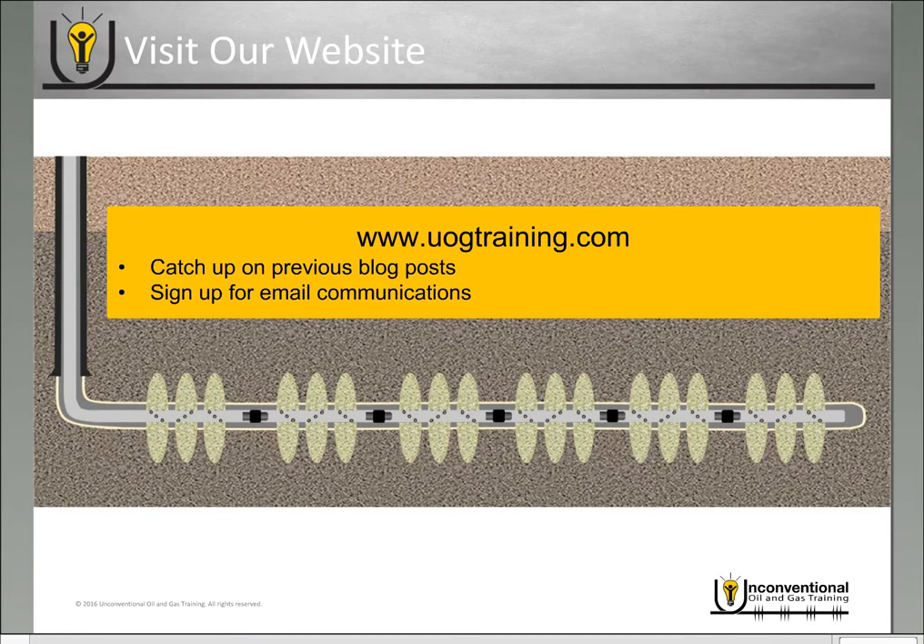Before we get started, if you're new to the video blog and you want to catch up on previous posts, be sure to go to the website uogtraining.com and go into the blog tab. And if you're familiar with the website and you're enjoying it and you'd like to keep up with it, then be sure to go to uogtraining.com, go to the email signup tab, and you can sign up to receive email communications on new video blogs and other events that we have.